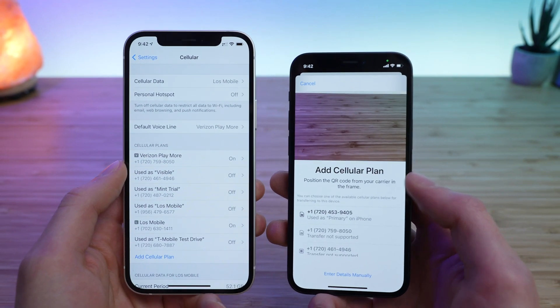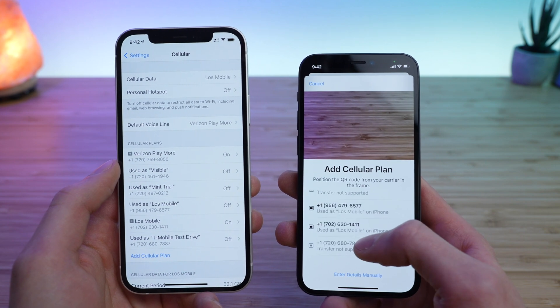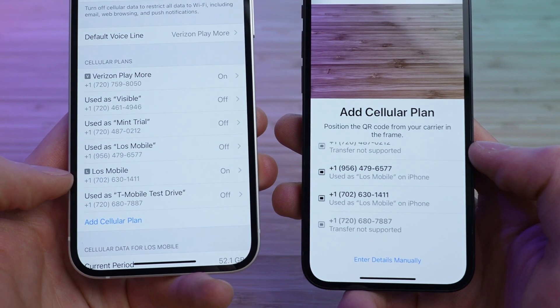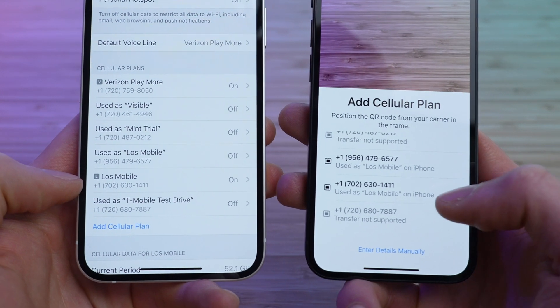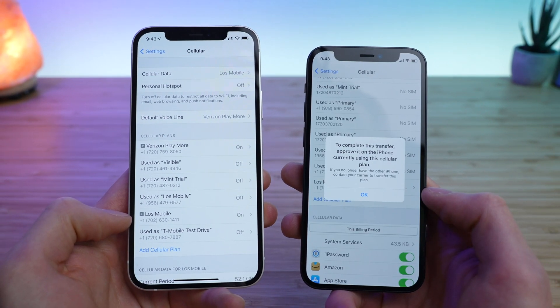This is where you can normally scan a QR code, but you can also see at the bottom I have a whole selection of plans to choose from. What you're going to want to do is select the plan that you want to transfer. In my case, it's Lowe's Mobile ending in 1411. I'm going to find that right here, tap on it, and tap Add Cellular Plan.